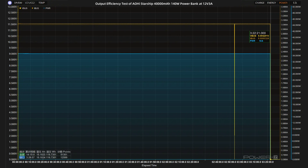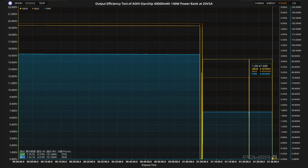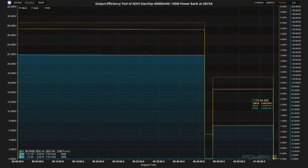Let the power bank output at 15V 3A 45 watts — the output ends at 2 hours and 42 minutes. The actual energy released is about 119.35 watt-hours, giving an efficiency of about 81.75%. At 20V 5A 100 watts, the output ends at 1 hour and 29 minutes. The actual energy released is about 121.6 watt-hours, with an efficiency of about 82.92%.